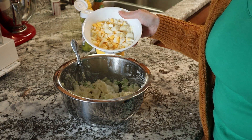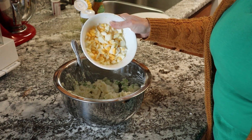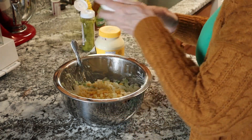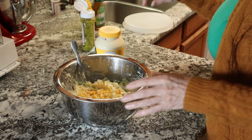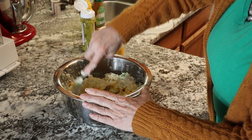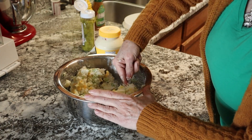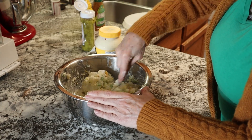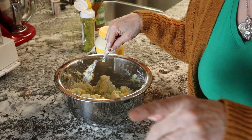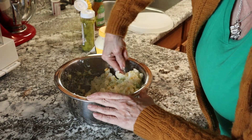I have hard-boiled eggs here that are chopped up — there's two and a half eggs for this particular set of potatoes. You just stir it around. I was chopping up the eggs and thought I had just a little bit too many, so I ate the other half. It was quite tasty.